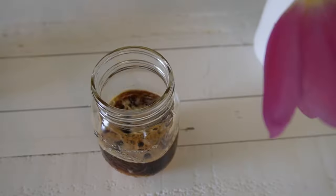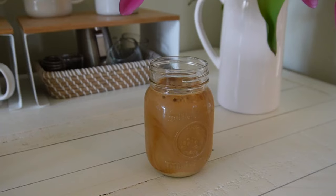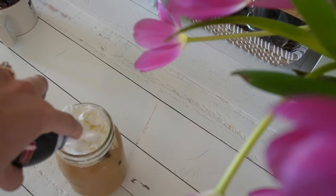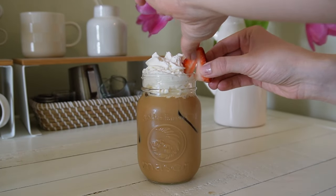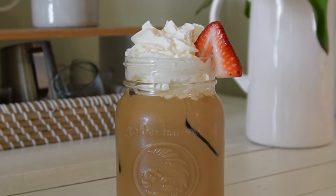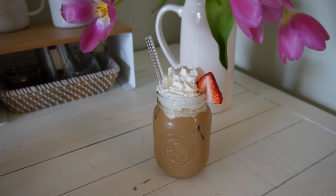Once those are mixed, add your ice to the glass along with your milk — about three-fourths of a cup. Give it a stir, then add your toppings such as whipped cream, strawberry, more strawberry sauce, and you could even add some pink and red sprinkles if you want a fun little flare. If you want it sweeter, you can add more of the strawberry syrup. I don't like it to be too fruity, but of course you can play around with it and figure out what you like best.